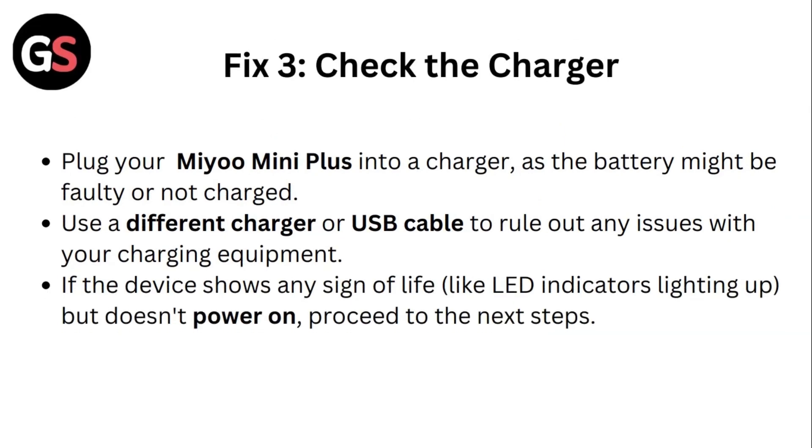Fix 3: Check the charger. Plug your Mio Mini Plus into a charger as the battery might be faulty or not charged. Use a different charger or USB cable to rule out any issues with your charging equipment. If your device shows any sign of life like LED indicators lighting up but doesn't power on, proceed to the next steps.